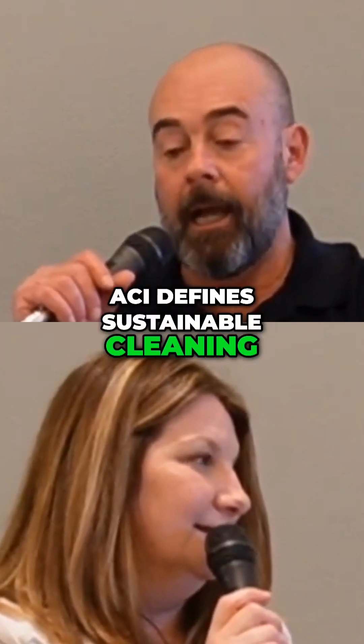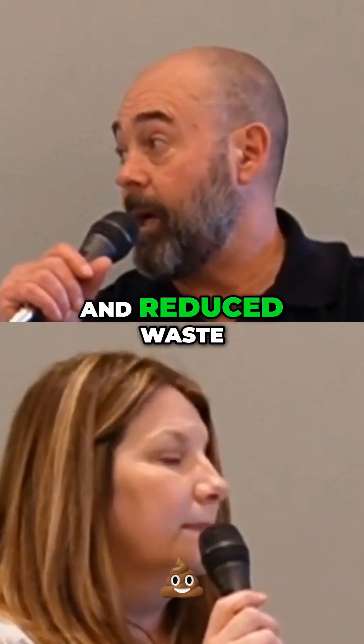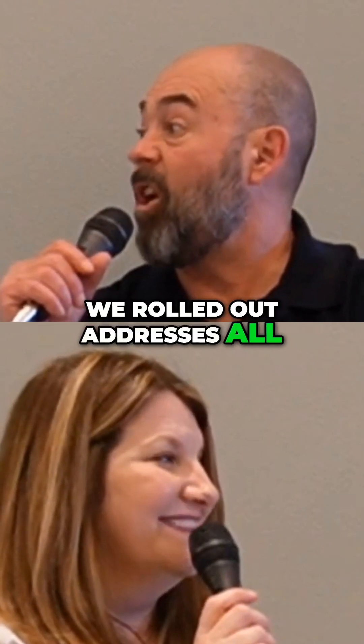ACI defines sustainable cleaning as reduced water, reduced energy, and reduced waste. And the product that we rolled out addresses all three.